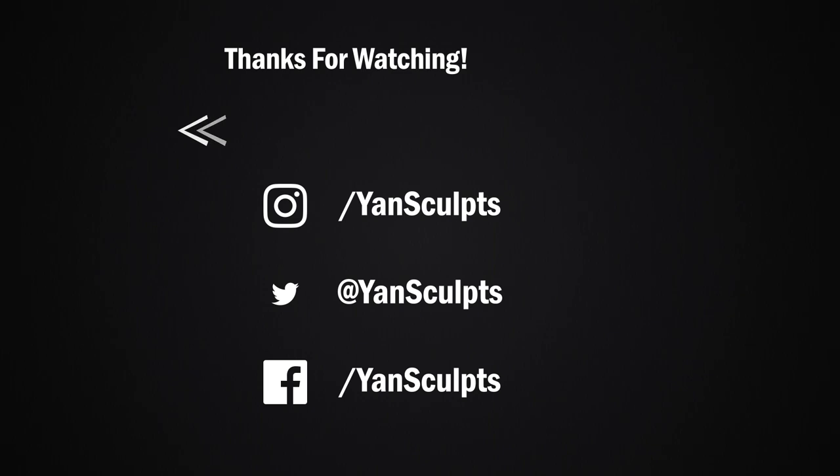Make sure to subscribe to the channel for more awesome character sculpts and art-related videos. You can also check out my store for full courses on character sculpting, texturing, materials, brushes, and more. Last but not least, if you enjoyed this video, then you will definitely enjoy the next one.